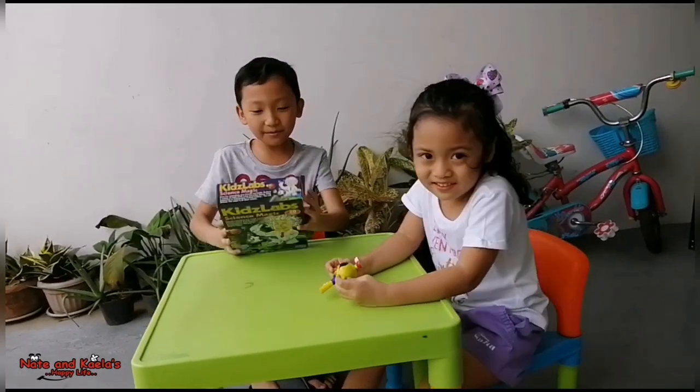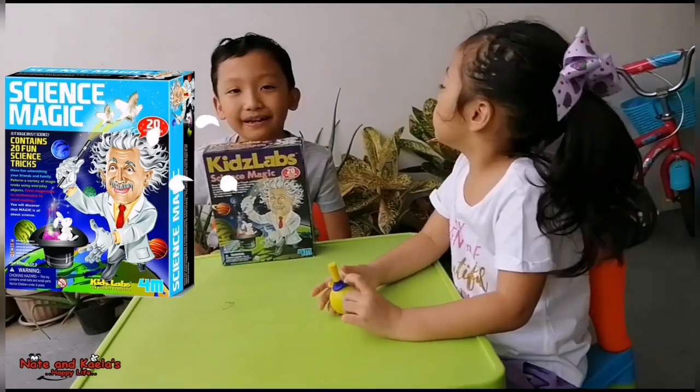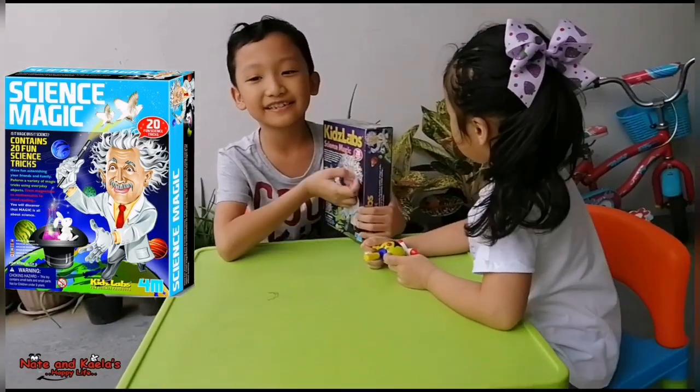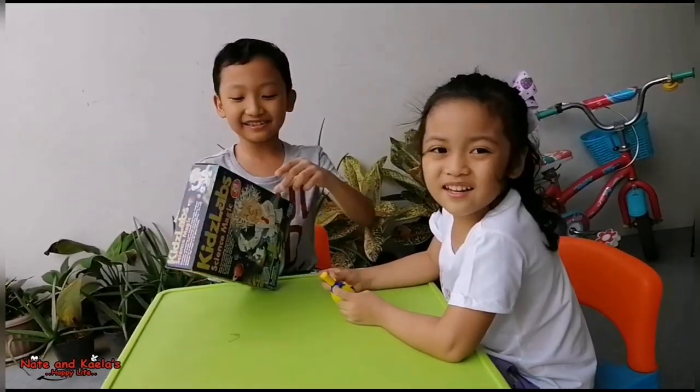Hi guys! Today we have a box right here, and it's called Kids Lab, composed of — I mean — science magic. Okay, let's get started.